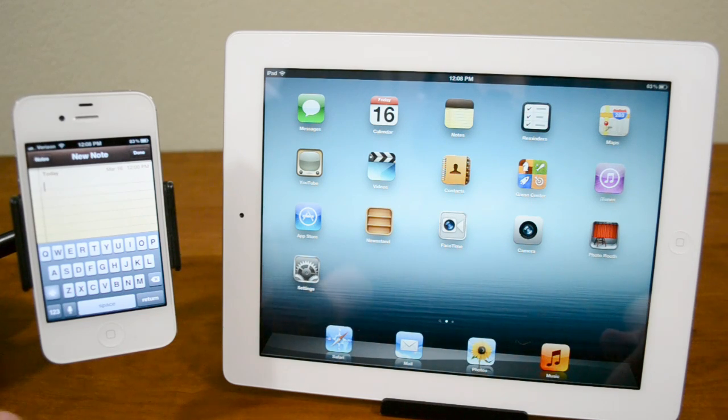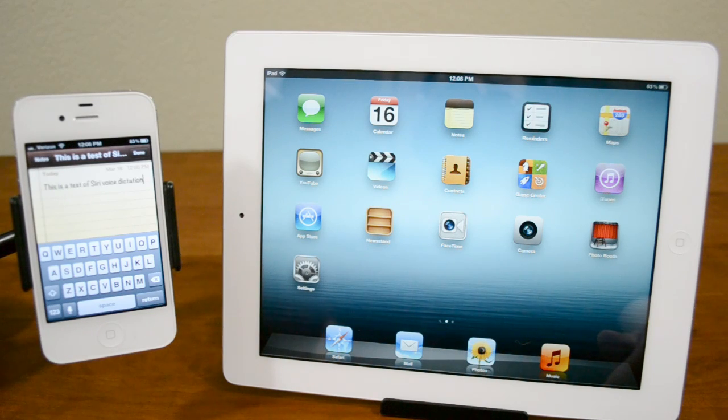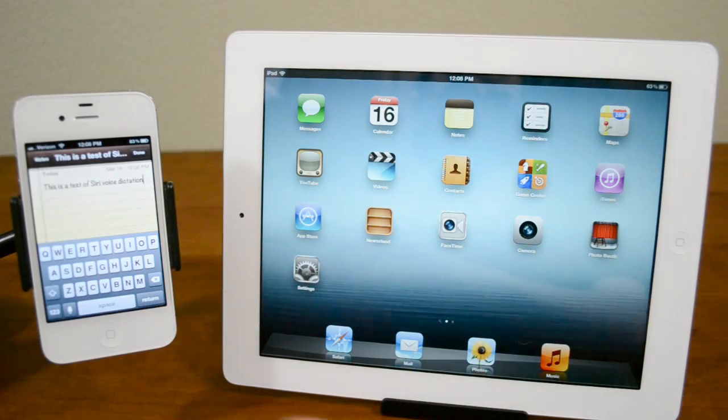So before I show you it on the iPad, let me just give you a little demo of how it works on the iPhone. This is a test of Siri voice dictation. It only takes maybe a second or two and there we go — this is a test of Siri voice dictation.